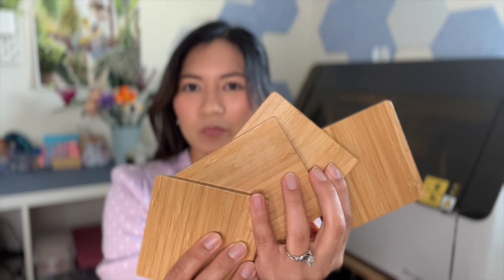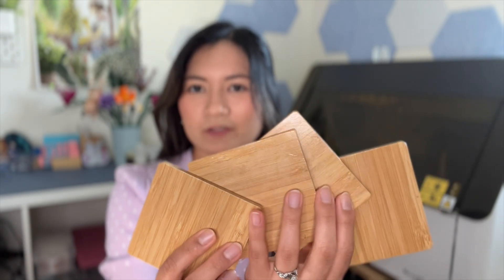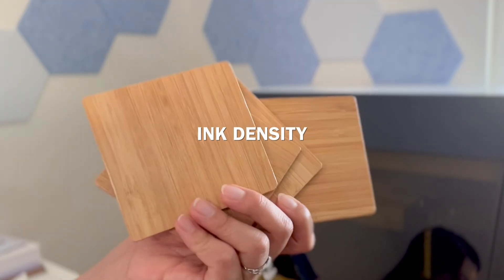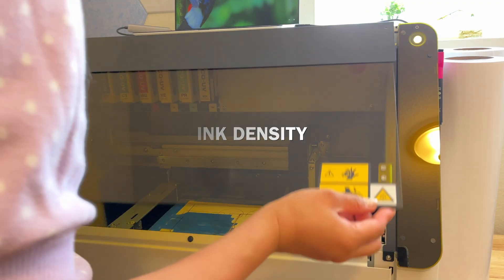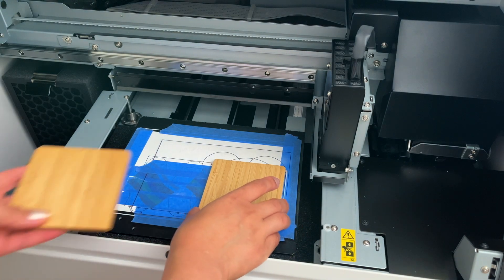Hey guys, welcome back to another UV printing video. Today I have some wooden coasters that we're going to print on — a set of four. I'm going to show you my workflow and take you from start to finish. In this video, I'll show you the difference in ink density, making this more or less opaque.